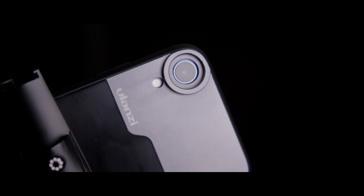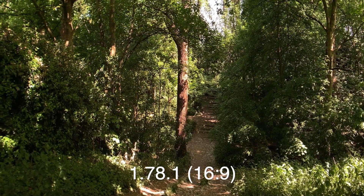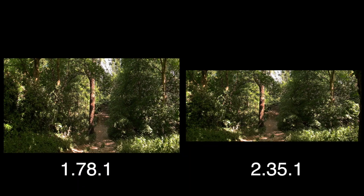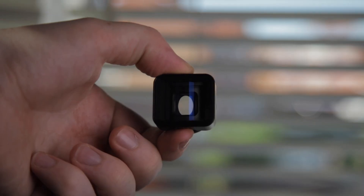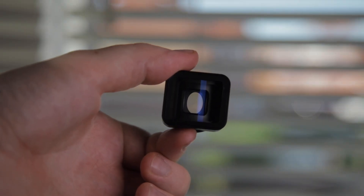This is Ulanzi's anamorphic lens. With its matte black aluminium alloy construction and boxy shape, it looks both futuristic and retro at the same time. Being a 1.33x, the lens converts your phone's 1.78 aspect ratio into that sweet widescreen 2.35. If you look through the front of the lens, the aperture looks oval — which of course it isn't. You can also see these blue lens flares that anamorphic lenses are famous for.